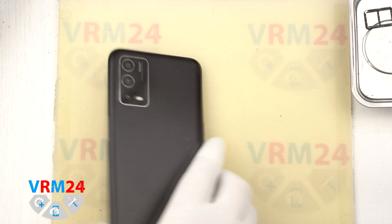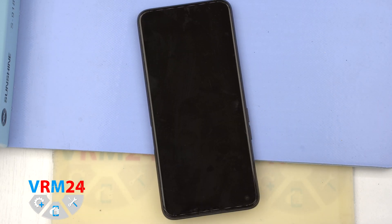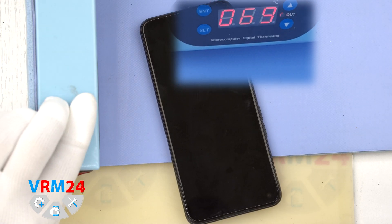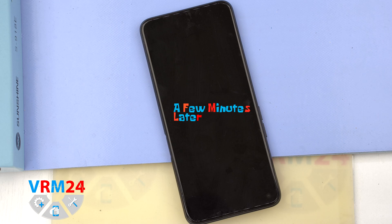We need to heat the surface of the back cover to a temperature of approximately 70 degrees Celsius or 160 degrees Fahrenheit. For this we use a heating mat, but you can also use a hairdryer. After 5-7 minutes, we can move on to detaching the back cover.